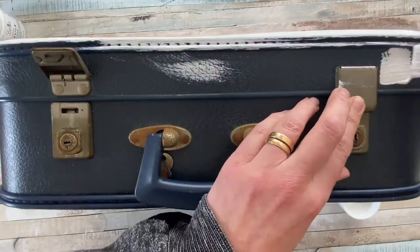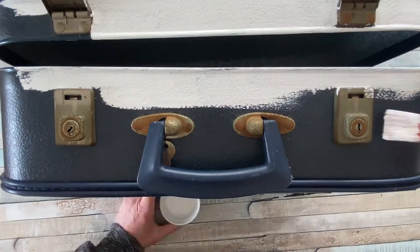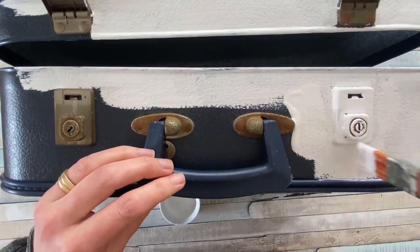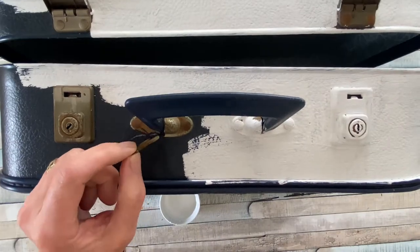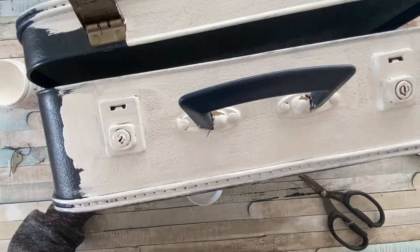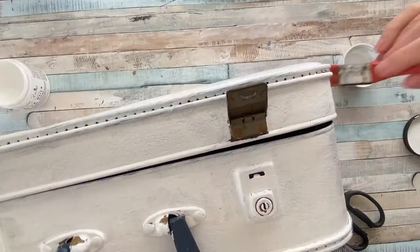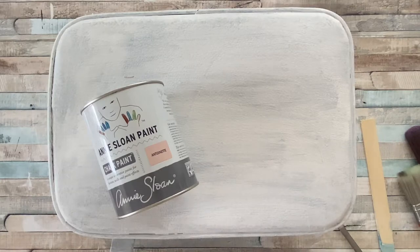I've given it a good clean and I am using my Dixie Bell Slick Stick Primer to prime the whole of the suitcase. Originally I was going to go around the hardware, but I decided to do the hardware as well, apart from the handle which I've left blank. So literally just going around the whole of the suitcase, giving a good prime to form the basis for our paint.